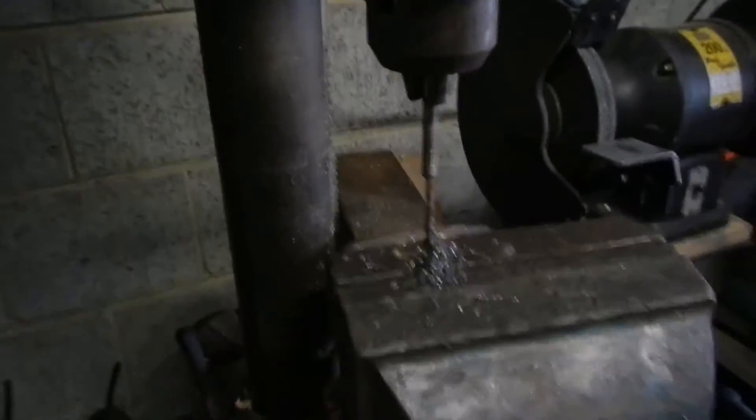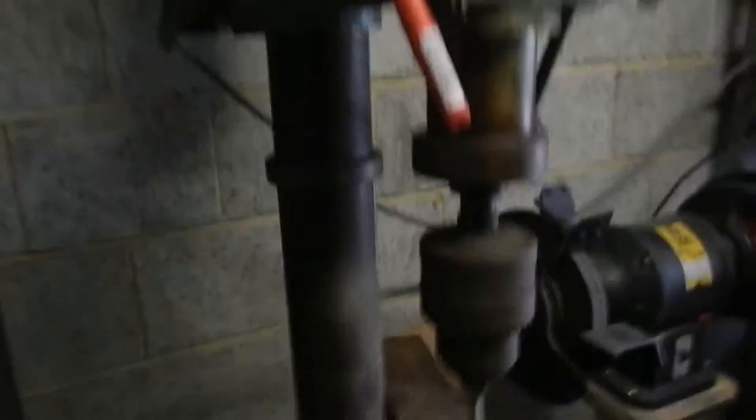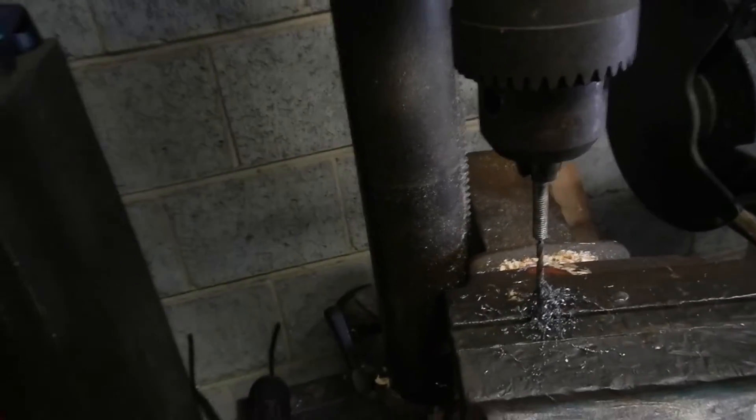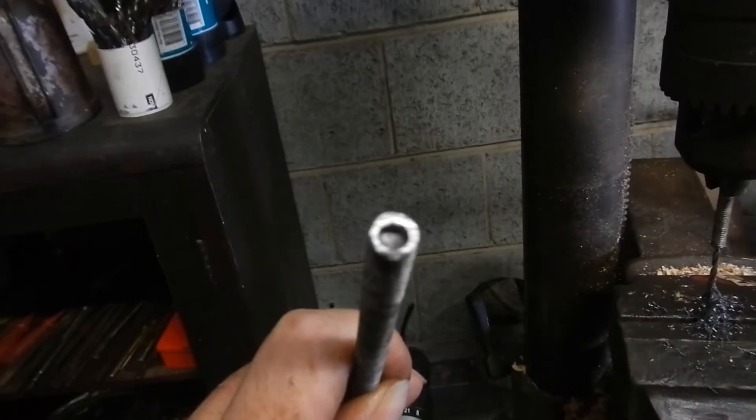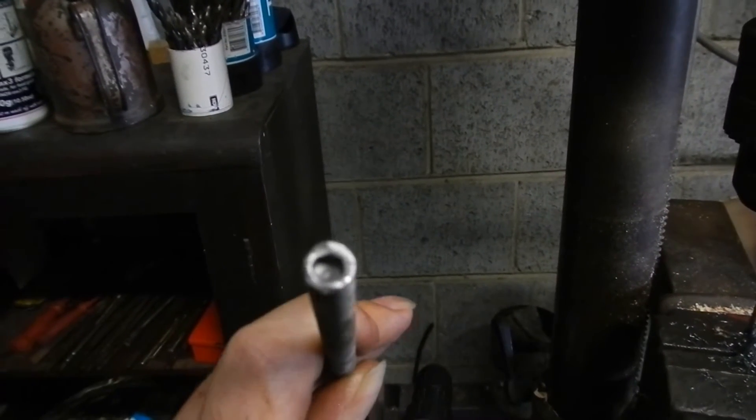G'day YouTube. Now, remember in a previous video, if you saw it, I showed how to drill a nice neat hole in the end of a threaded rod for my 3D printer project.